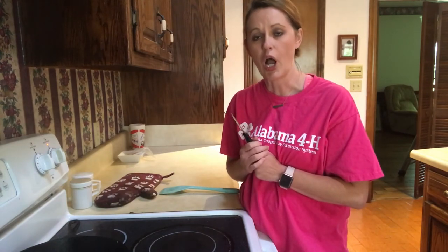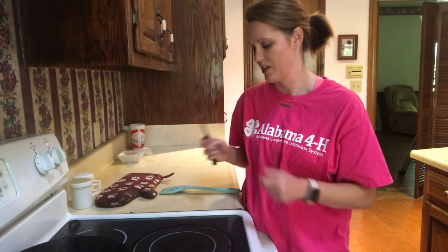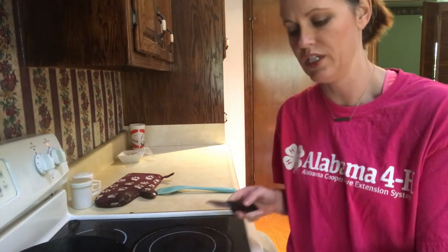Remember, if you're a 4-H'er 13 years or younger, always have a parent in the kitchen when you're cooking — you need assistance when you're around the stove. Now let's cut our delicious grilled cheese and see the ooey goodness.